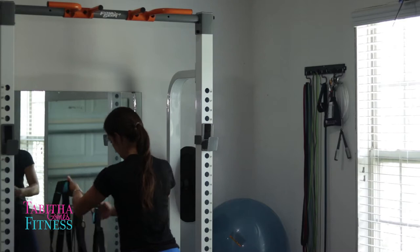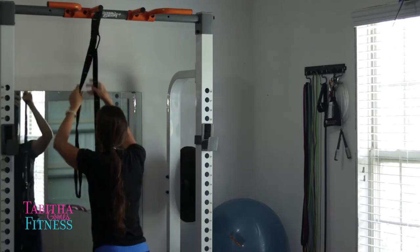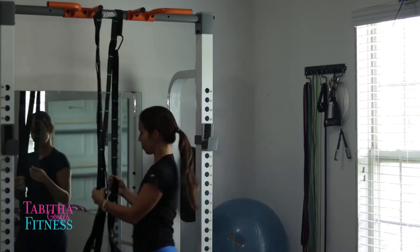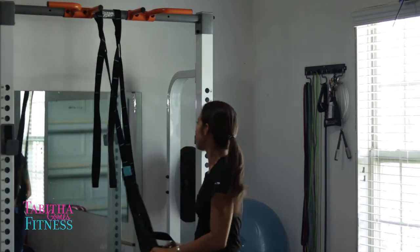So let's get into talking about these straps and why TRX is great. My squat rack is right behind me. First thing I'm going to do is hook them up and then I can stretch them out, and we'll talk about them then. All right, we are all hooked up.